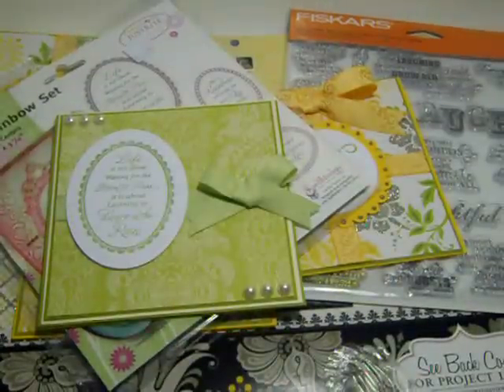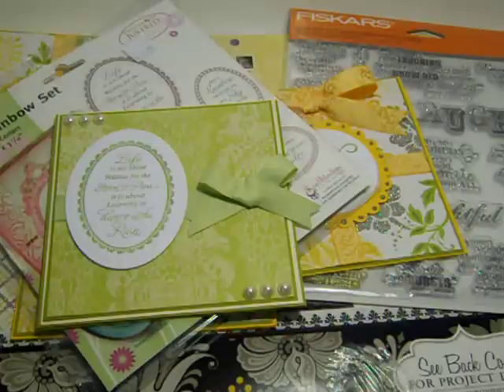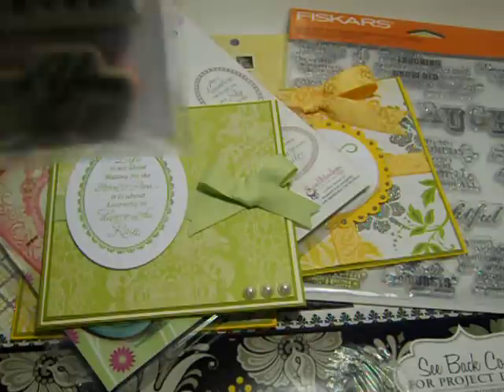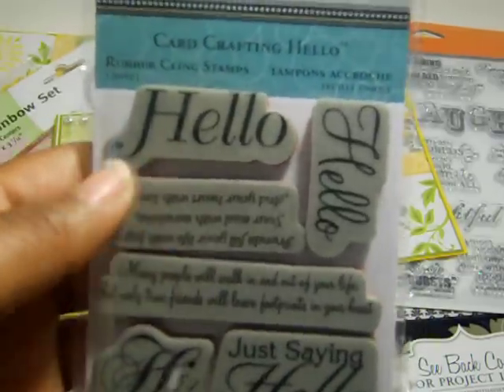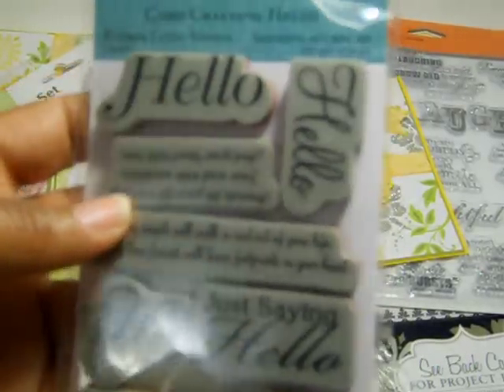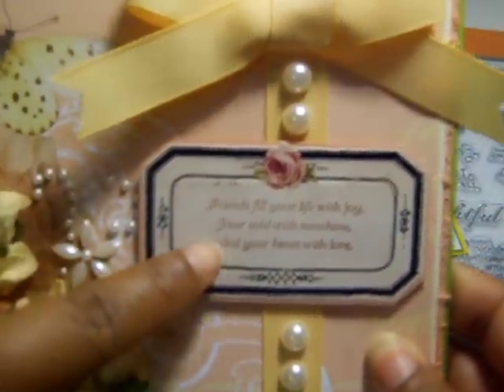This border frame is actually a K&Company frame, and I just stamped in the center of it. I used this stamp set here — it's by TPC Studios and it's called "Card Crafting Hello." I have it upside down in there so you can tell it's been used. I'm sick, you guys! I think this was only $4.99 and you can get 40% off at Joann's. I just stamped that sentiment into the frame and put it on pop dots to give it a more dimensional look. Here's the inside of my card.